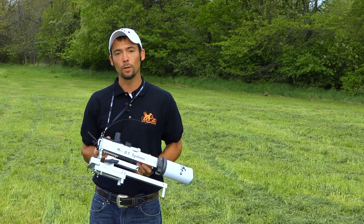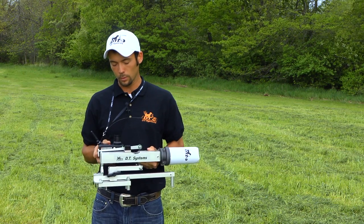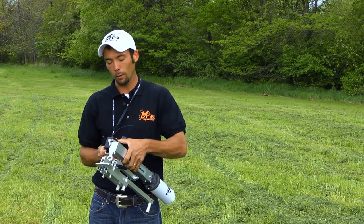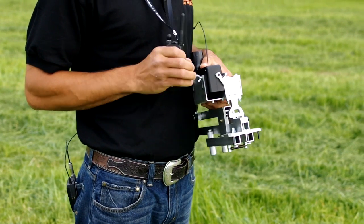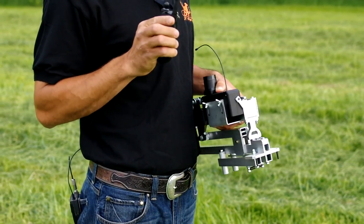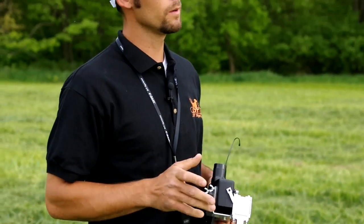To set up your new unit, you're going to sync the transmitter to the receiver by holding the power button down for seven seconds. Once it starts flashing, you're going to hit the beeper continuous button on your transmitter. You'll hear the beep from the unit to know that it is synced.